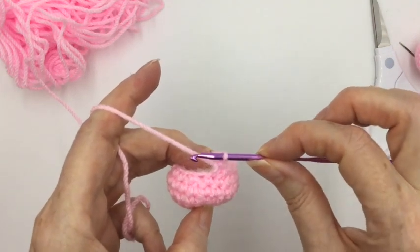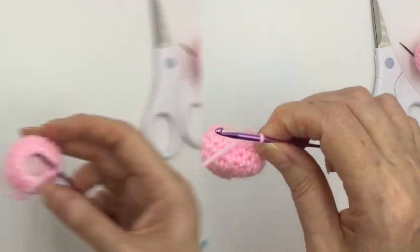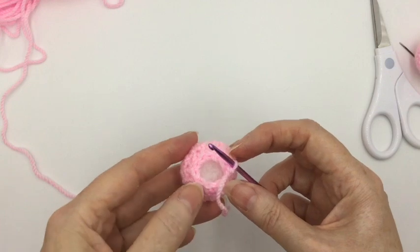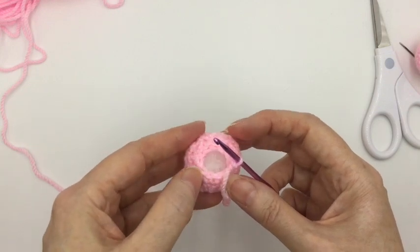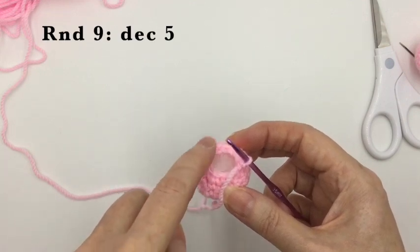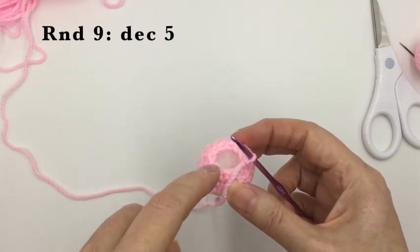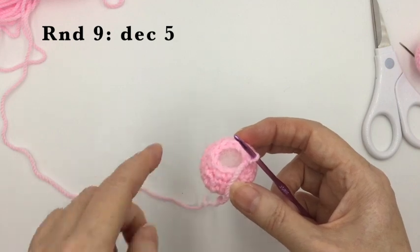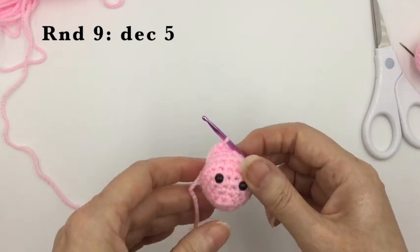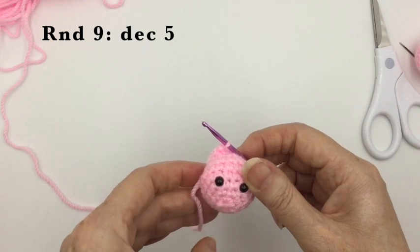Carry on with our decreasing rounds, going from 15 down to 10. Put the hook back in — for this round it's simply a decreasing stitch and then one single crochet, repeated four more times until you finish the round. All that's left then for this part of the head is the next round, which is decreasing in every stitch — five decreases in this round — to get down to five stitches, then finish off like we did for the body. Once we're there, we'll come back and do his nose.